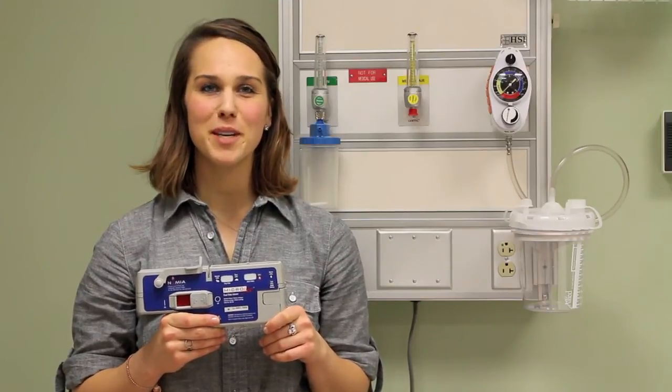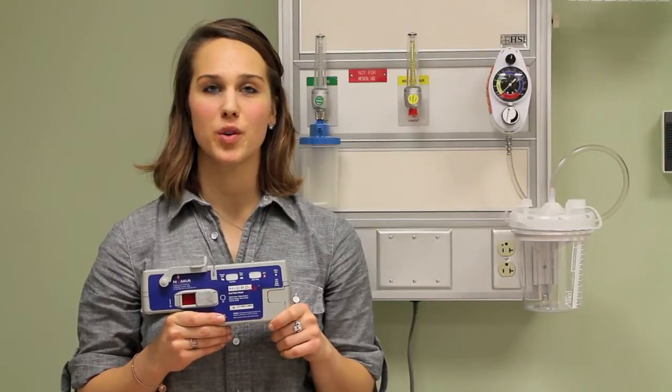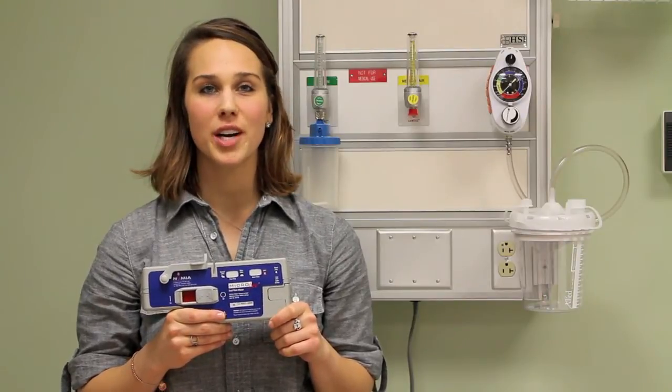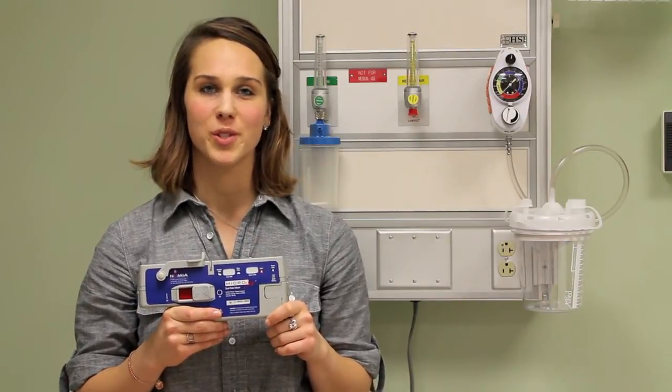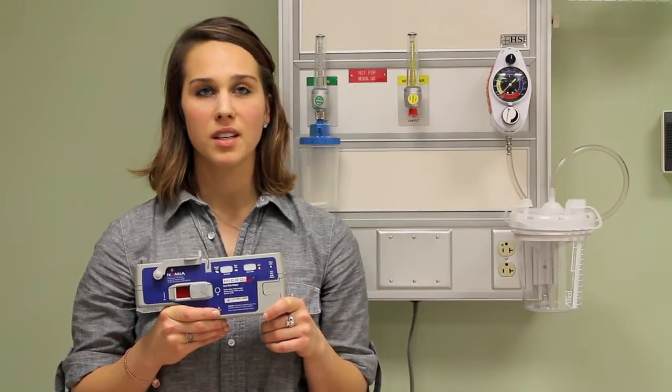Hi, welcome to Numia Medical Technology. I'm Courtney and today I will be showing you how simple it is to operate the Microfuse syringe infuser. There are three pumps in the Microfuse line: the dual rate, the rapid rate, and the extended rate. The operation is the same for all three pumps; the difference is in the rate at which they administer medications. For this demonstration I am using the dual rate pump.